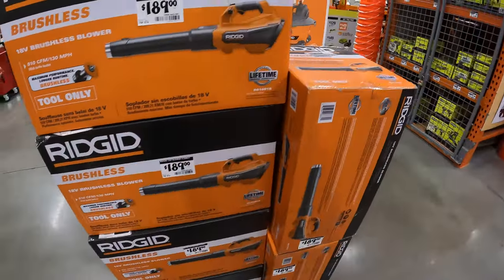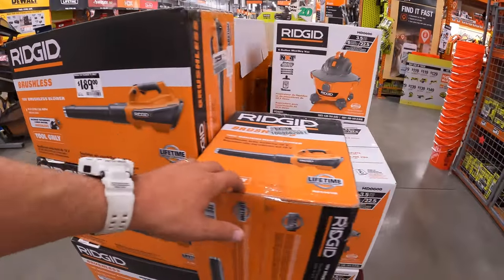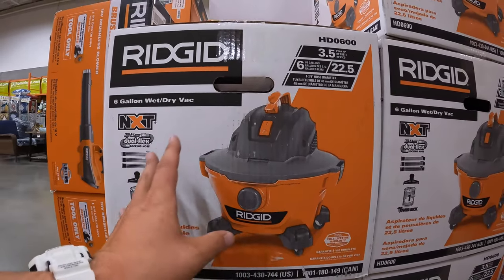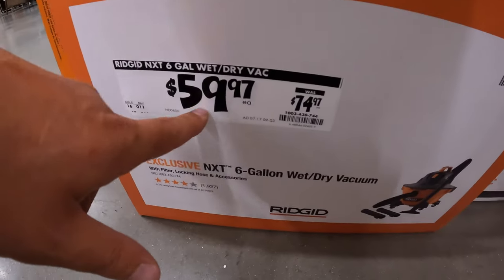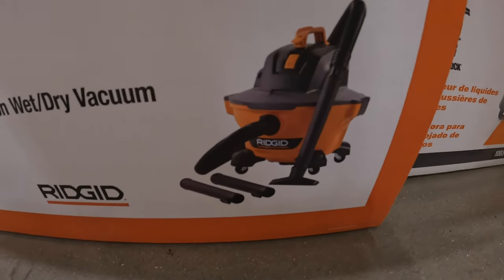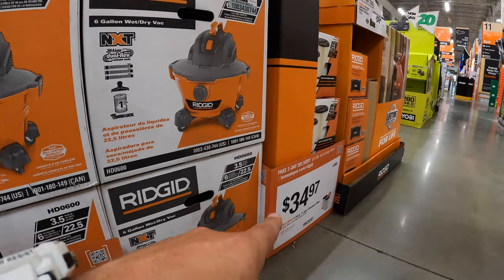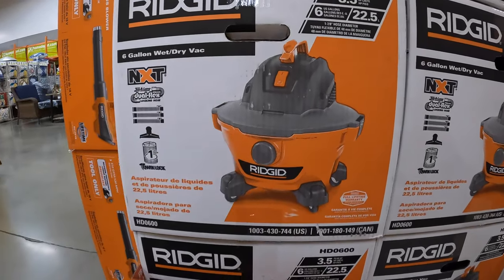$189 for a 510 CFM or 130 MPH blower, tool only. And if you are in the market for vacuums, RIGID is a darn good vacuum — they have been for many years, even when I was in the trades. Everyone gets RIGID because they're good quality, cheap, and powerful. This 6-gallon wet/dry vac is $59.97, was $74.97, and comes with attachments, a filter, and they also have additional filters for $34.97 for a 2-pack.